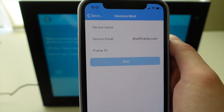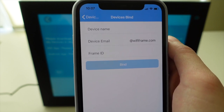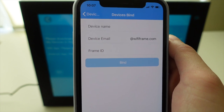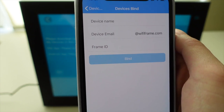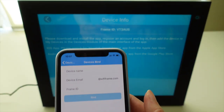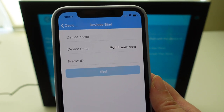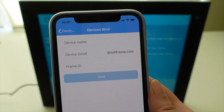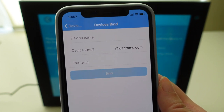The device email is an interesting field — here you need to create a unique email address for your frame, and this email can be used to send photos from your phone or computer to the device. The frame ID is what you see at the top of your frame. Once you've entered that information, click 'Bind', confirm again, and you're good to go with sending photos directly from your smartphone onto the frames.